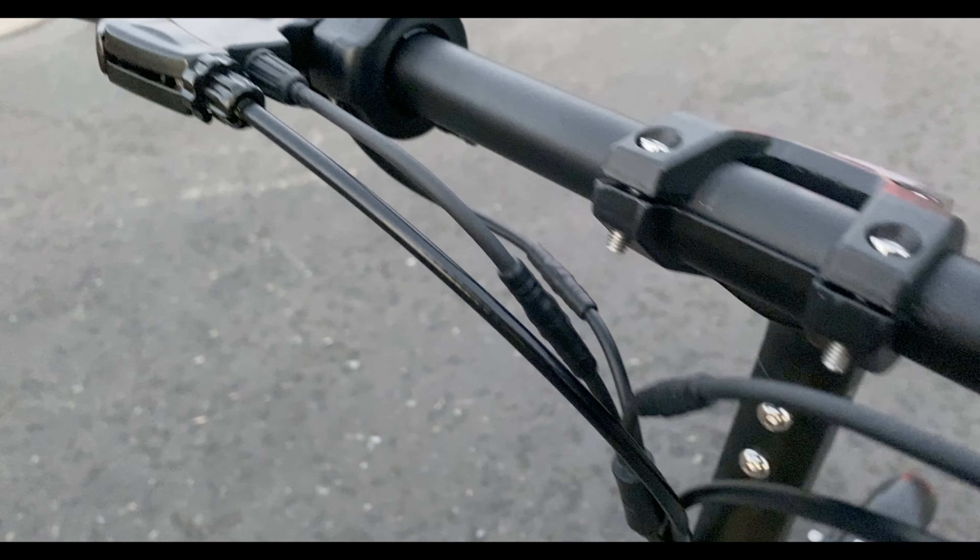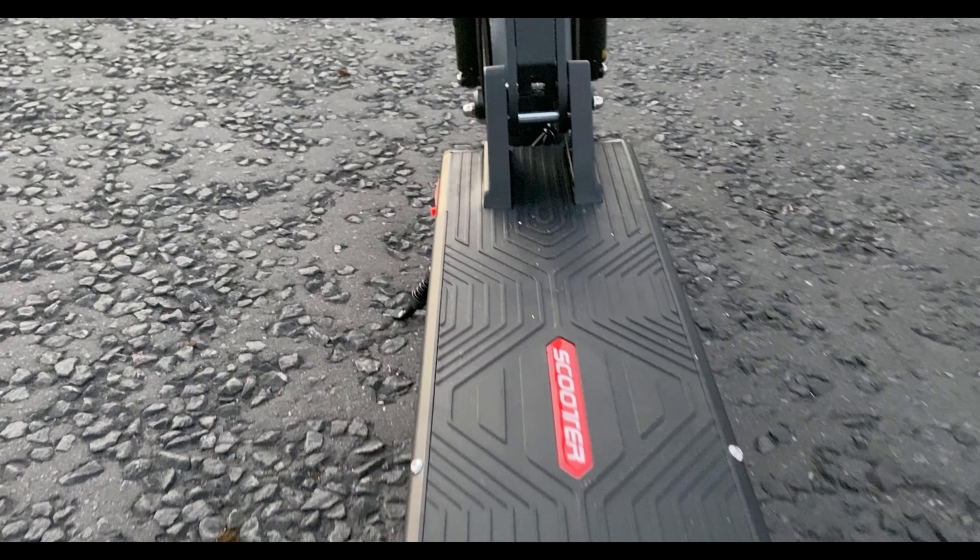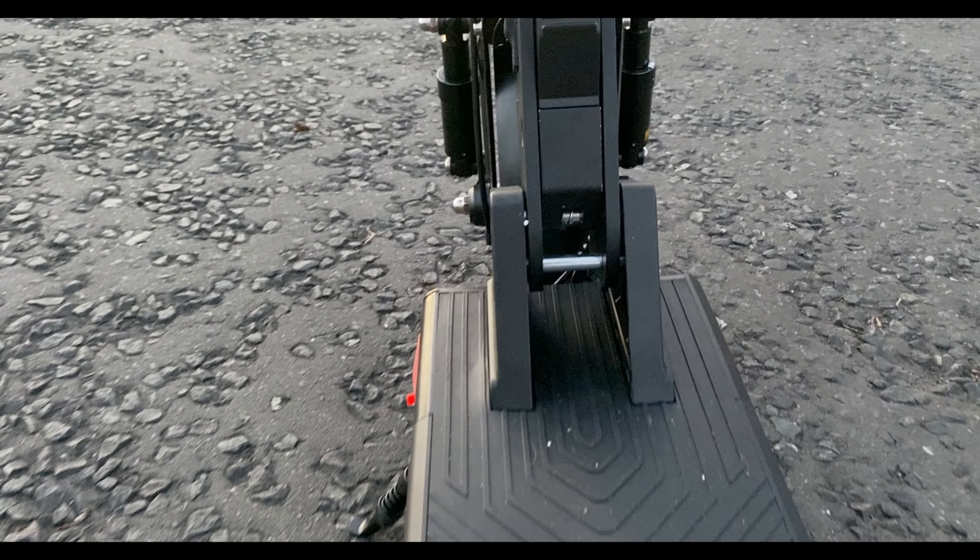Bogus did send me this electric scooter for review and testing purposes, so thank you to them for sending me this scooter.